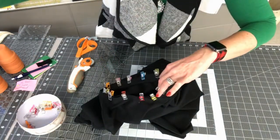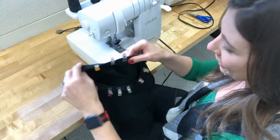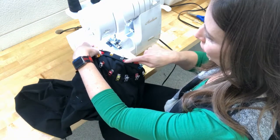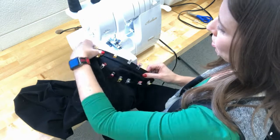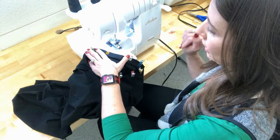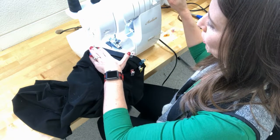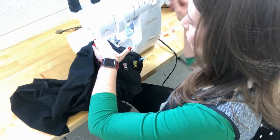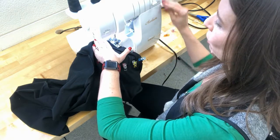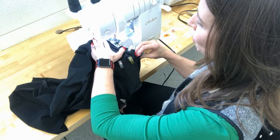We're almost done — we need to install the neckband and then do our hem. At the serger I look for the seam on the neckband — that's the back center, where I'll start serging. I take out that set of clips and hold things steady with my fingers. The key with a neckband is that we're serging a complete full circle, so there's no start and no stop — we just find our way on.